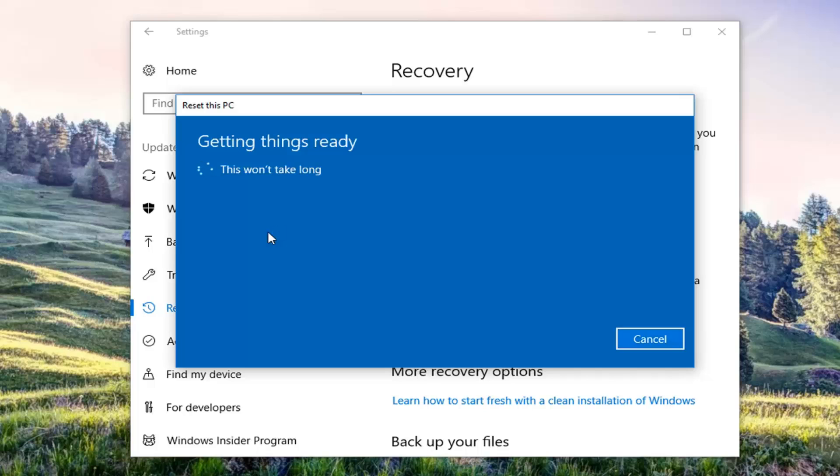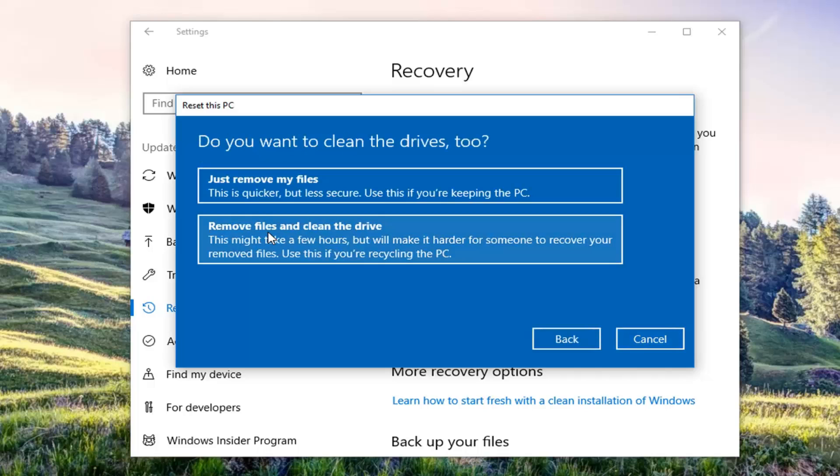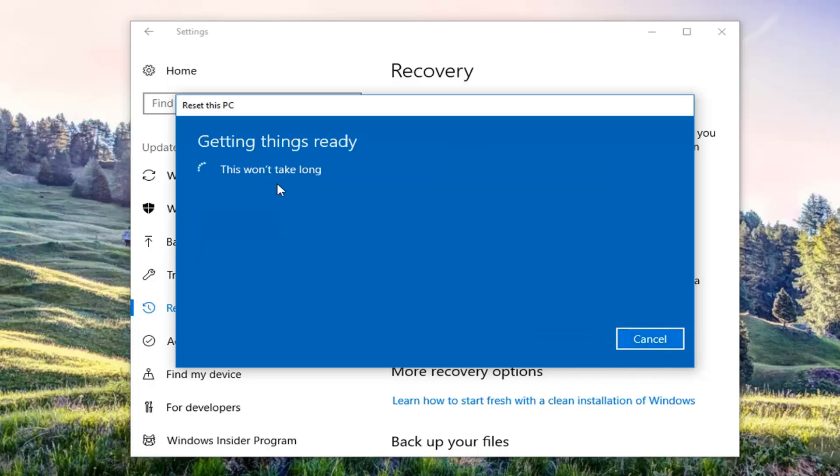We're going to have a couple more prompts to get through before we can actually begin the reset process, so just hang tight. It's going to ask if you additionally want to clean the drives. If you're going to be holding on to this computer, I'd recommend just selecting the first option, which will be quicker and will just remove your files. The second option will remove the files and clean the drive — this is more so if you're going to be donating your computer or giving it to somebody else. For most people, the first option will be sufficient.